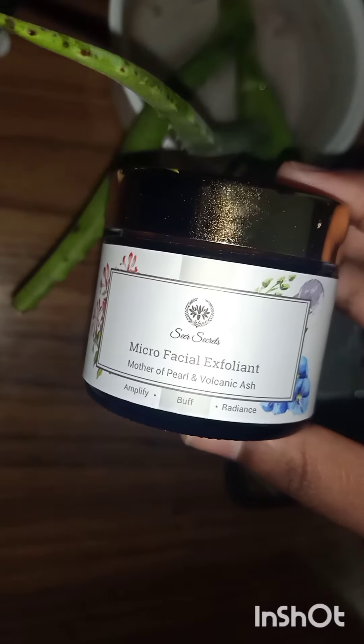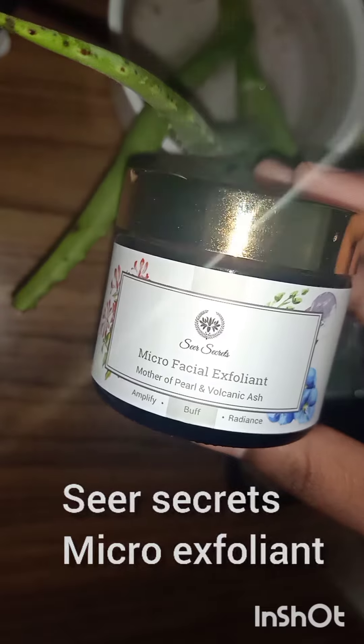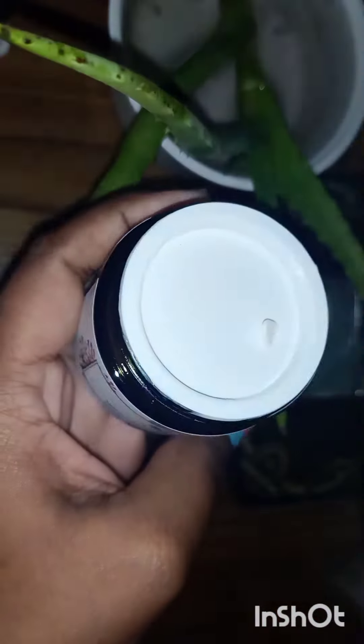Hey everyone, so today I want to talk about this product. It is Sheer Secrets Micro Facial Exfoliant. I always wanted to try a product from Sheer Secrets, but their products are quite expensive.